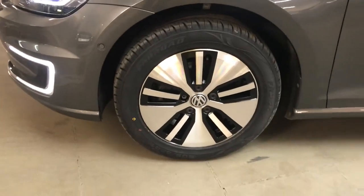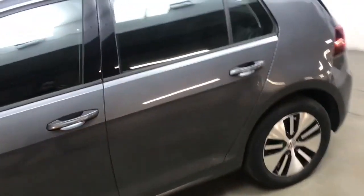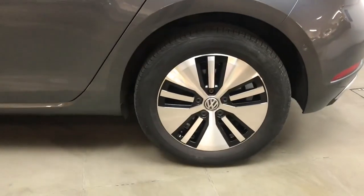All the wheels and tyres are in very good condition. These are 16 inch alloys finished with a diamond cut finish.